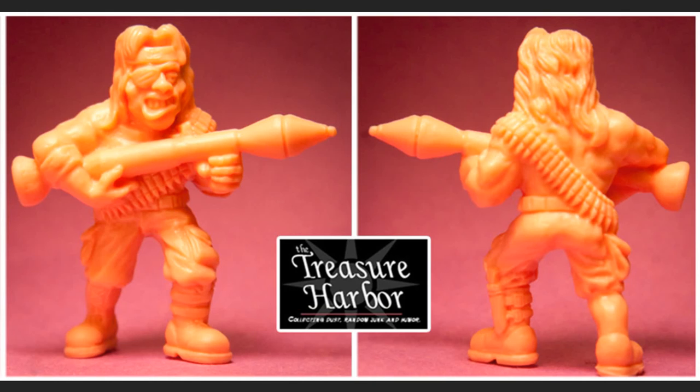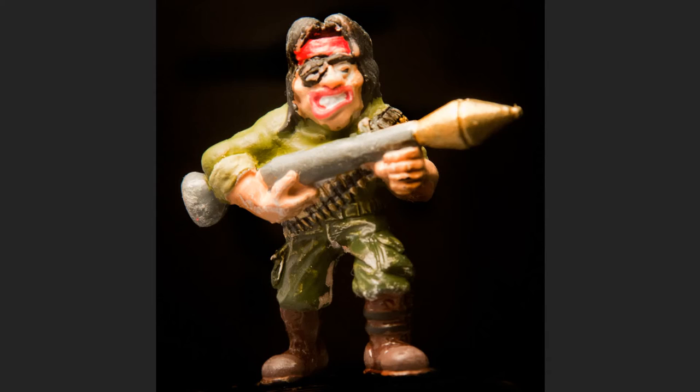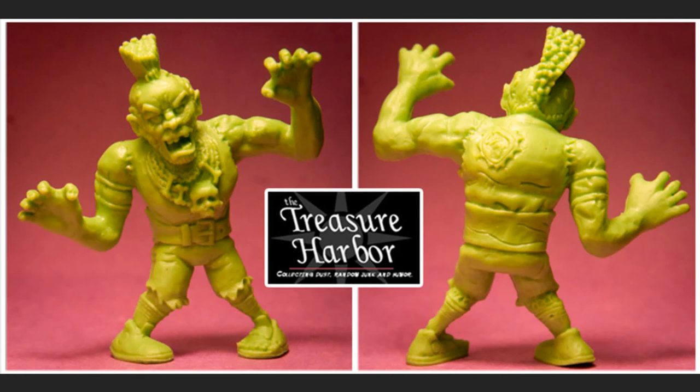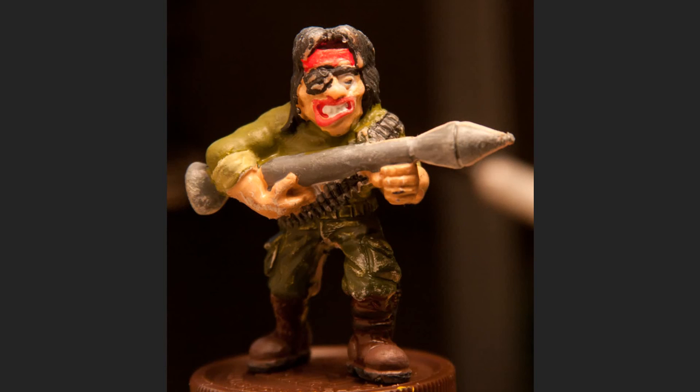Here's the Rambo guy, and this guy is a lot of fun to paint. He has a bazooka, a big ammo belt around him, a little knife on his left foot, and an eye patch. I looked up some pictures of Rambo and he's kind of all one color a lot of times — either all black or all green — but for the figure I painted him three different shades of green just to make it stand out more since they're so small.